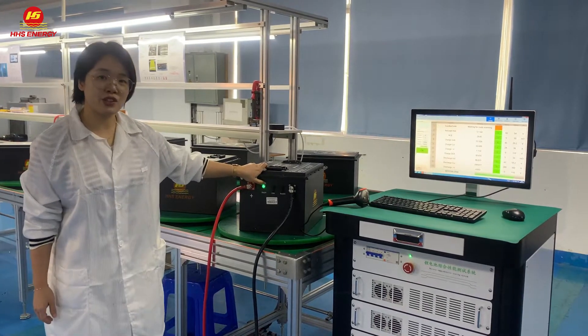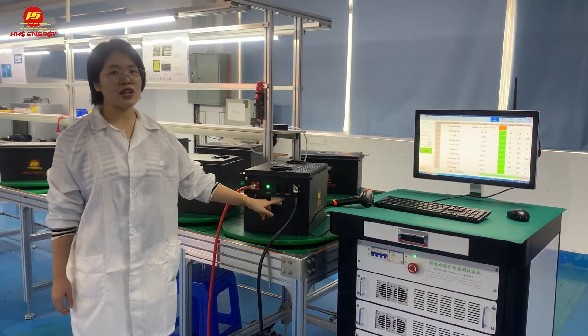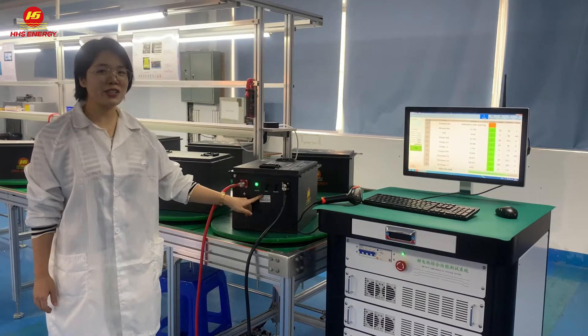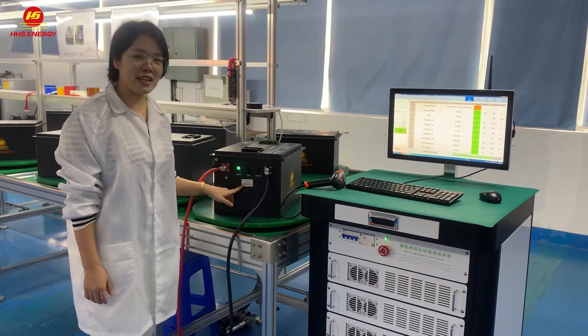It's very easy. Then, next, as you can see from this battery, each battery has an exclusive QR code, so you can check the battery status anytime.